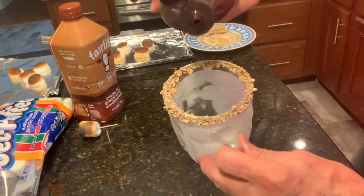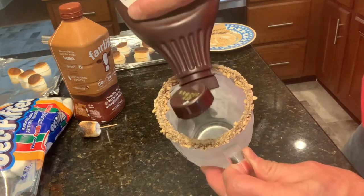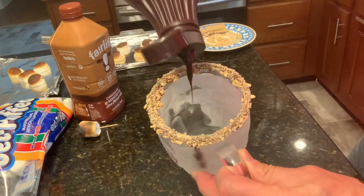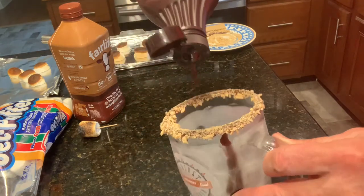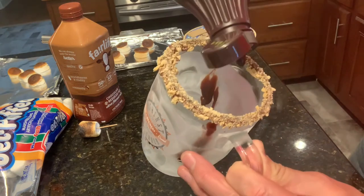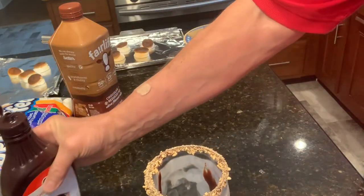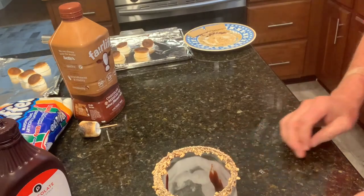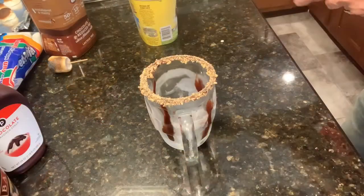Now I'm going to take chocolate syrup and just drizzle it down the inside of the glass — not too different from how they do a mudslide. I'm not an accomplished bartender, but something like that.